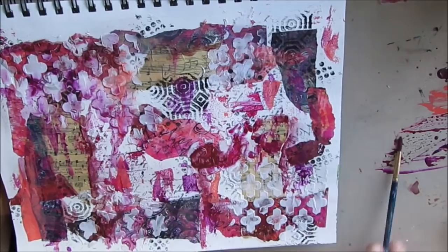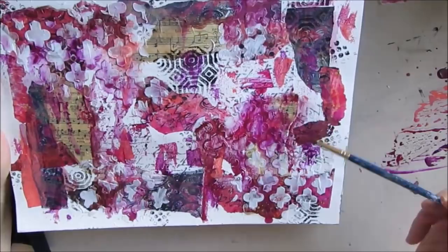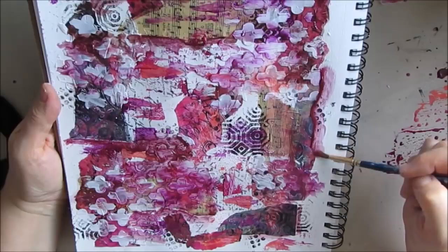Worst case scenario, I can always take a coat of white gesso and put it over all of this. I will still have the amazing texture and maybe a little bit of pattern that shows through and basically then I can start over. So don't be afraid to play — that's how you learn things. That salmon color with the golden paint made such a lovely color combination; I learned I can use that in my art another time and place.